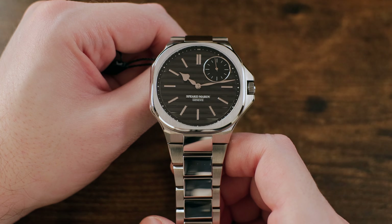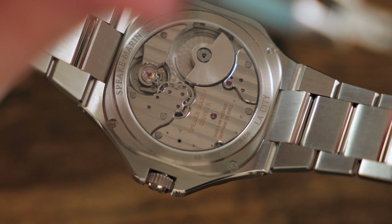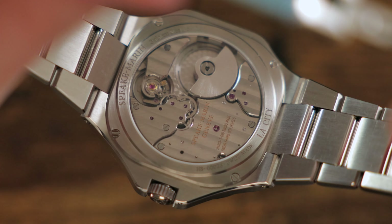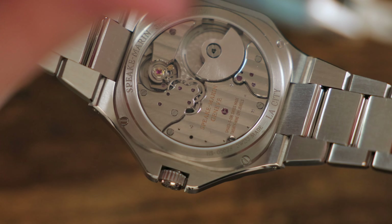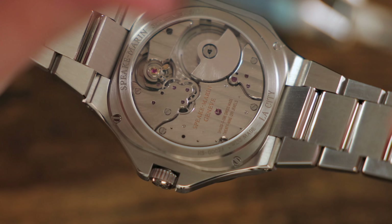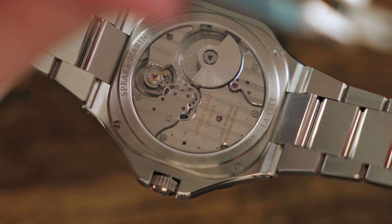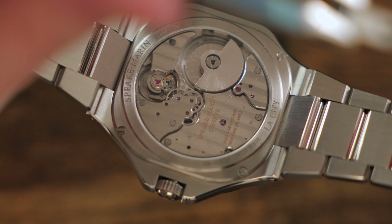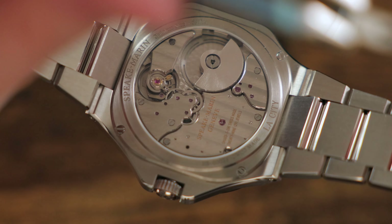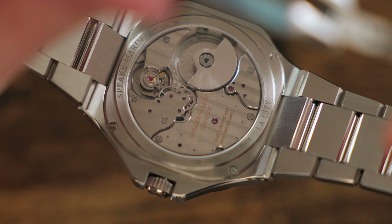The front and the open display case-back sapphire crystal both feature an anti-reflective coated treatment. From the rear of the watch, we're presented with an impressive display of the nicely decorated 52-hour micro-rotor equipped automatic movement. The watch is equipped with the SMA03-T caliber automatic movement, designed and developed by the brand, and this movement comes in at a mere 3.9mm thick, thanks to that integrated micro-rotor.